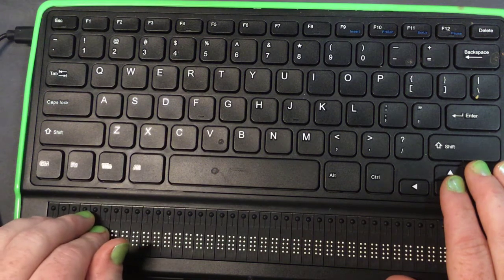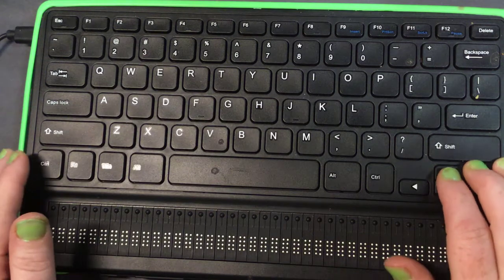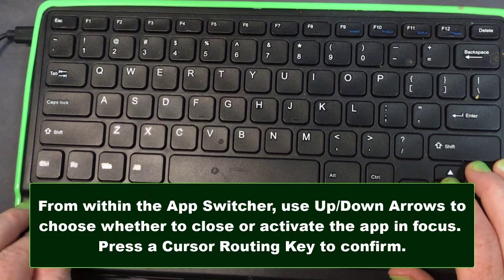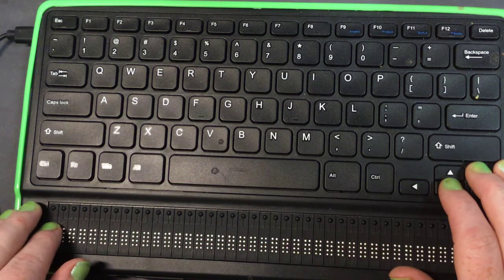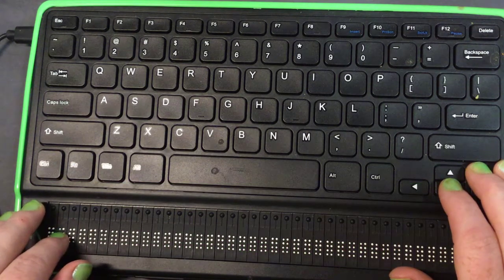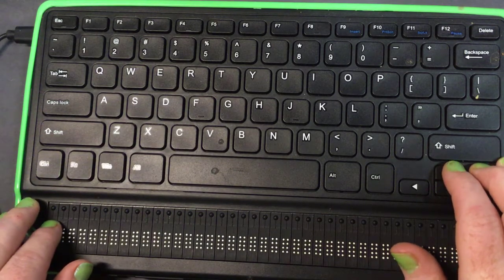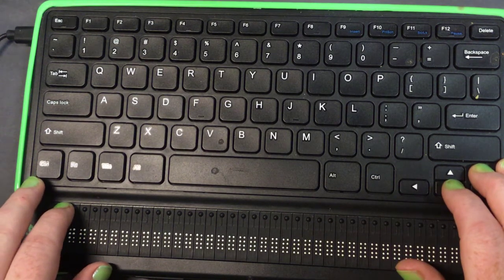The equivalent of swiping down is your down arrow key. So I'm going to swipe down and choose the action I want — I want to close Settings. I press my down arrow until I hear 'Close Settings,' then press a cursor routing key — and that closes it. Now the current action shows 'Close Notes' — I don't want to close my notes, I want to activate it. So I press the down arrow again until it says Activate, then press a cursor routing key.